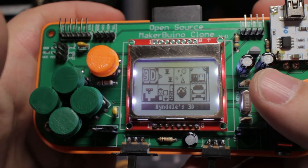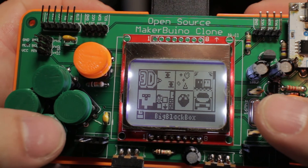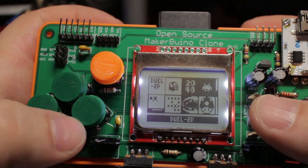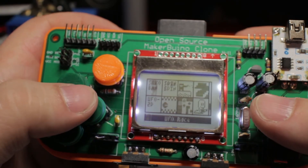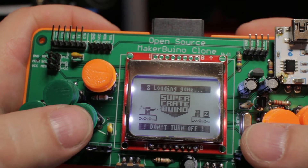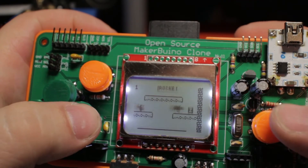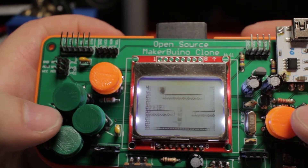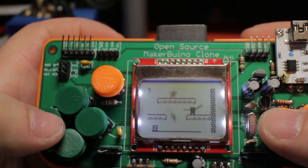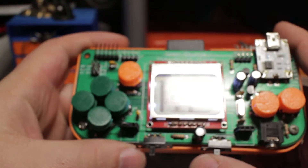There are a lot of games pre-loaded: Mindales 3D, 101 Starship, Asterox, Big Black Box, Beer Alley, Bomber, Blockdude — there is a ton of games which you can play. My favorite one is Super Crate Buino. Press A to start. Don't expect to play A-list games like Call of Duty or anything, but you can surely have a lot of fun with smaller title games like this one. So this is how you play — a very, very nice game console.